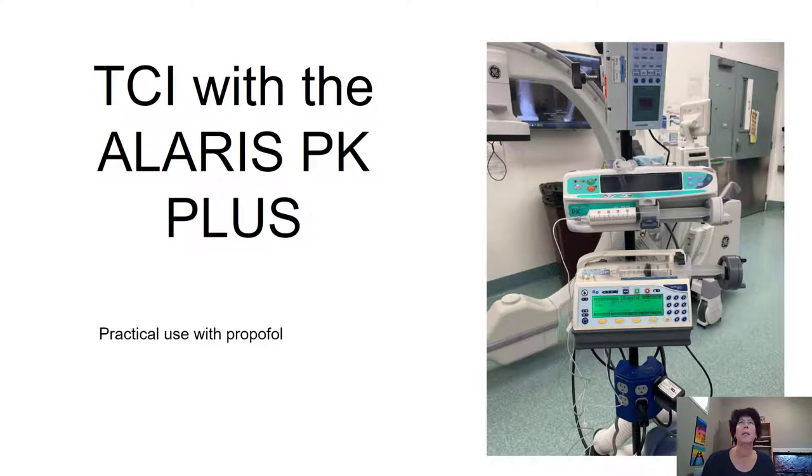Hi guys, I'm back today with another video. A little bit out of the ordinary today, not our usual point-of-care ultrasound, but some practical tips on how to get yourself set up to do TIVA with the TCI pumps. I've recently really invested some time into this and found it an exceptionally good way to provide rapid wake-ups and a very smooth anesthetic.